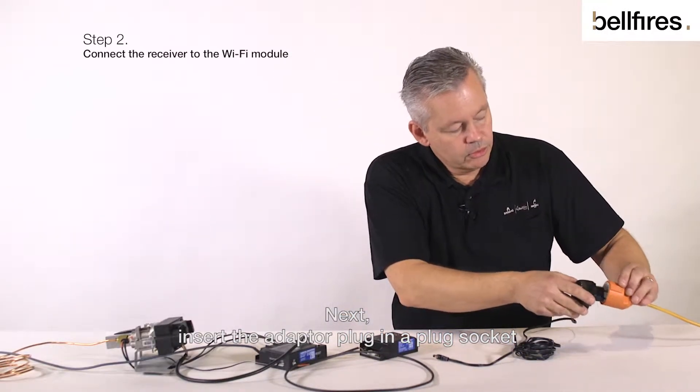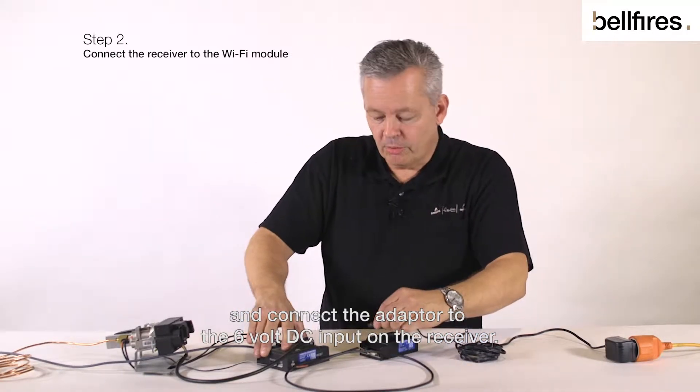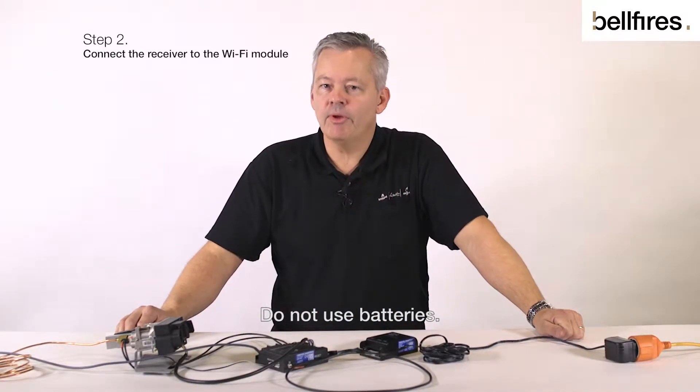Next, insert the adapter plug in a plug socket and connect the adapter to the 6VDC input on the receiver. Do not use batteries.